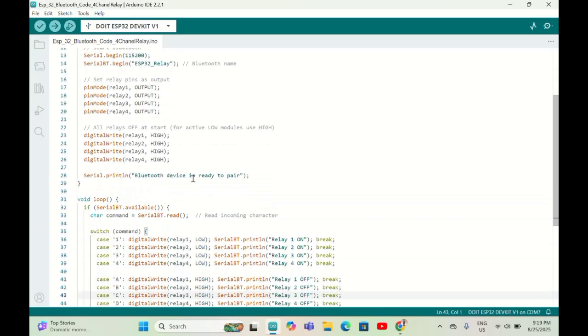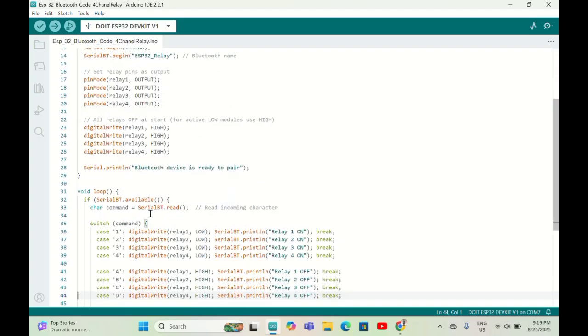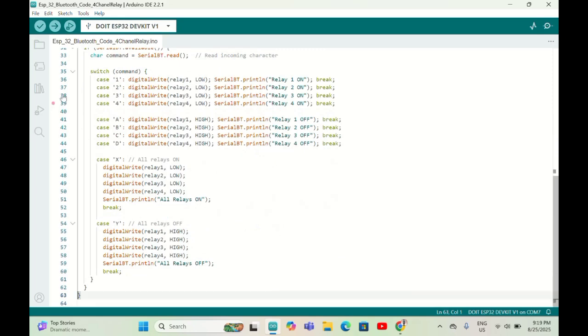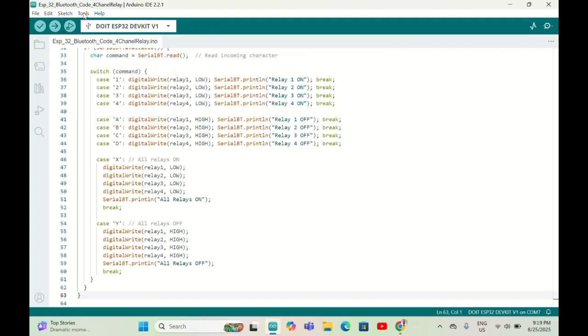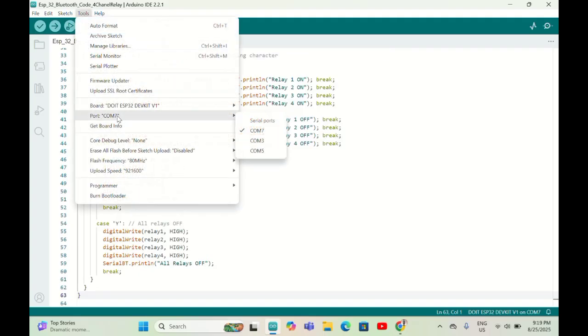First we need to pair Bluetooth. The logic is very simple — we use a switch statement. When you send '1', relay one turns on; '2' turns on relay two; '3' relay three; '4' relay four. A, B, C, D are for turning each relay off. Make sure you select the correct port — I'm using the ESP32 DevKit V1 and selecting COM7.